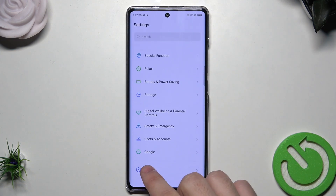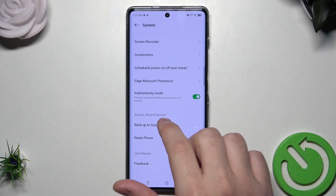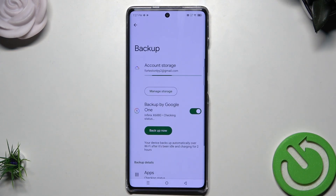Now we need to scroll down until we find the System. And as you scroll down you can see the Backup, Reset and Restore option. We want to click on Backup to Google Drive.